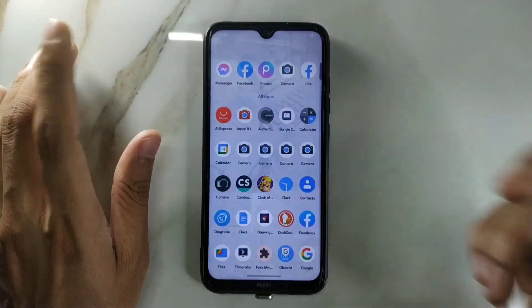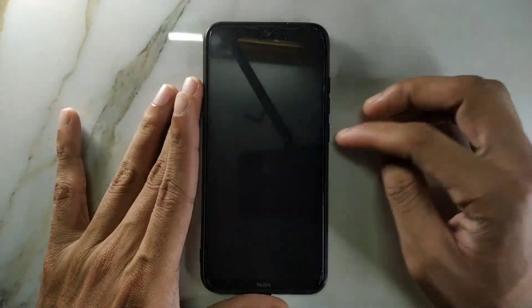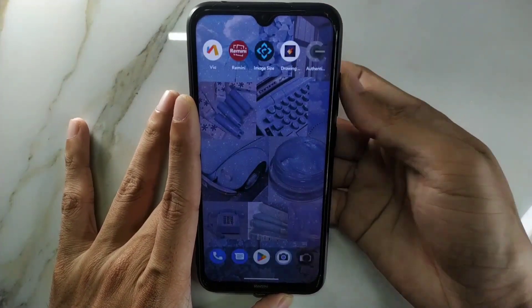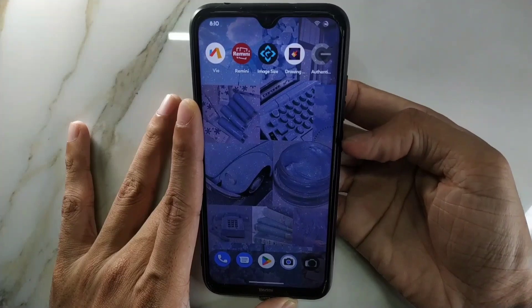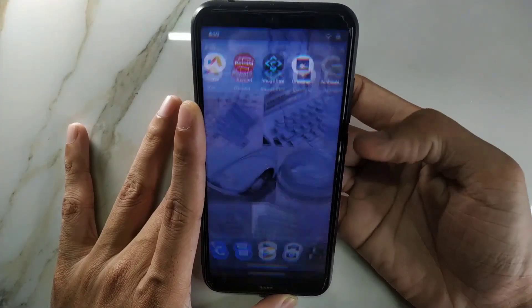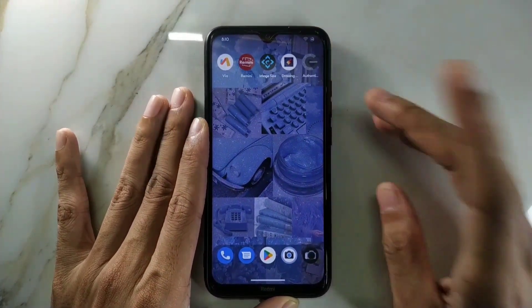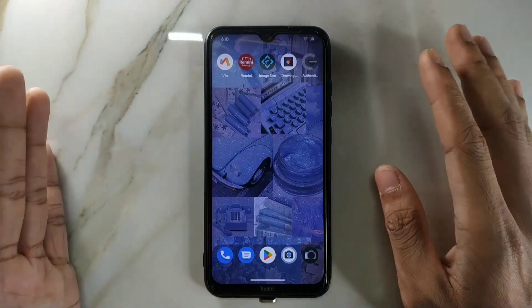Smoothness is there, double-tap to wake and other gestures are all working fine. You have face unlock and fingerprint unlock — the fingerprint works really well, just touch it and it unlocks instantly every time with no delay. The face unlock I tried is really slow, so I just disabled it.